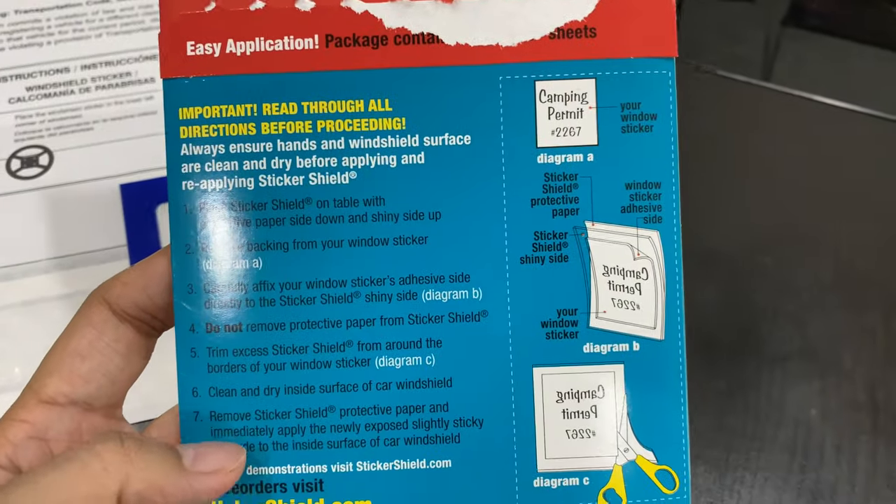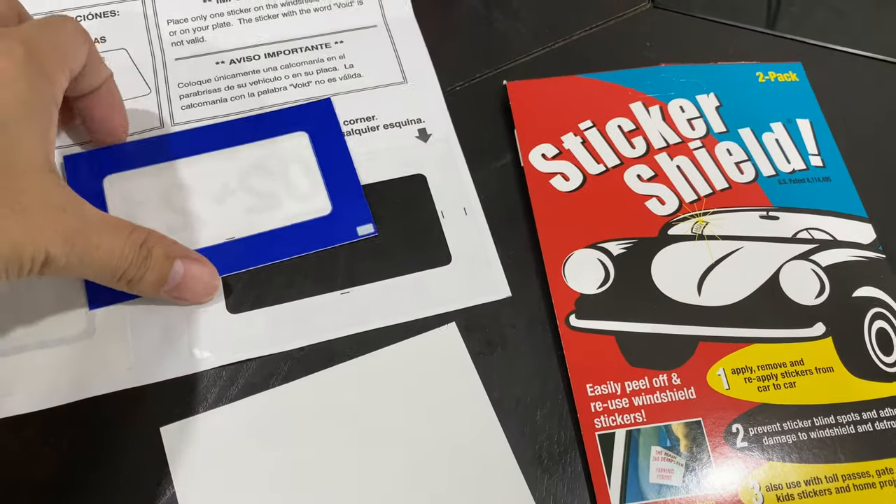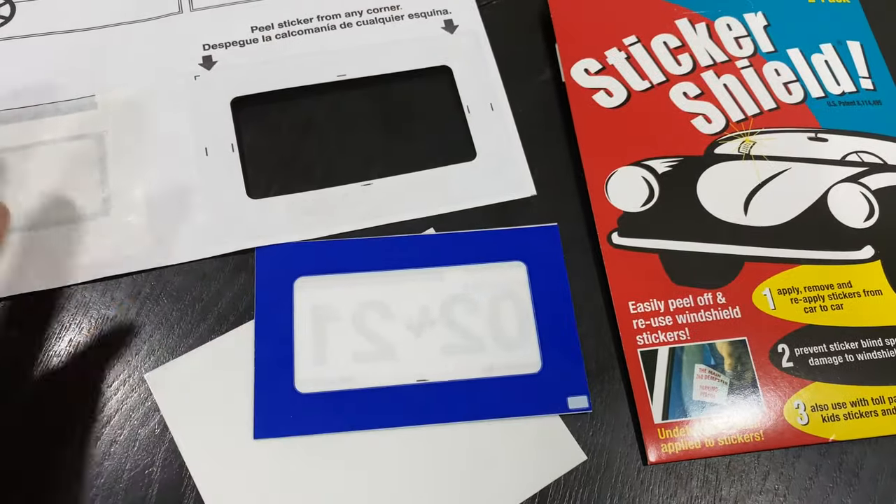It's called Sticker Shoe — I'll put a link in the description if you want to check it out. You can use it for anything on your windshield, like your easy tag or anything like that. I'm gonna go stick it on my car now.